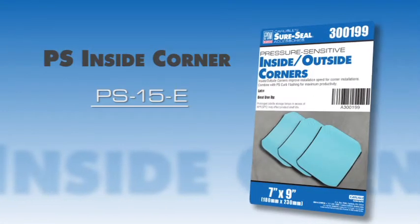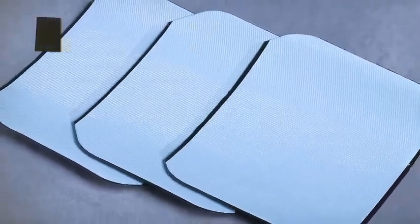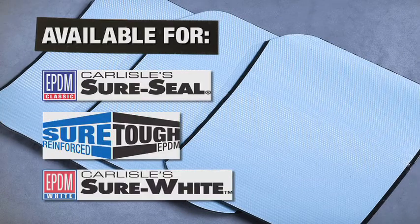Pressure Sensitive Inside Corner. Carlisle's Pressure Sensitive Inside Corners are available for SureSeal, SureTuff, or SureWhite EPDM.